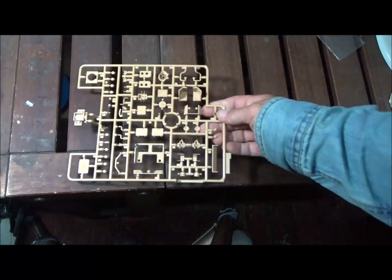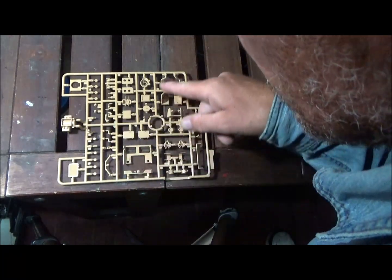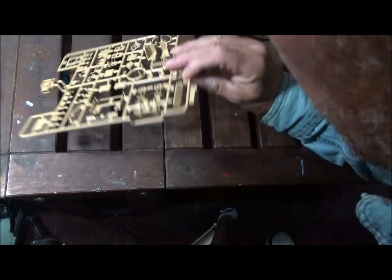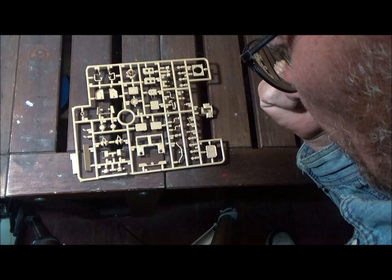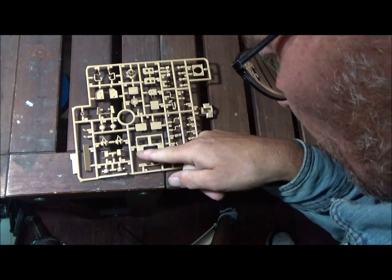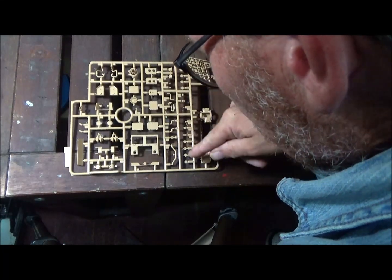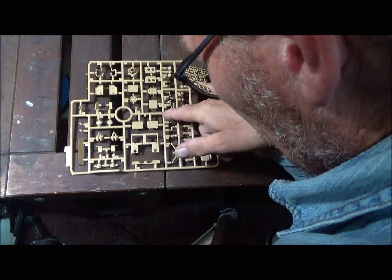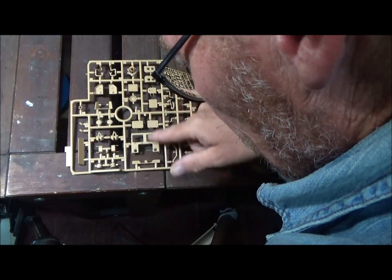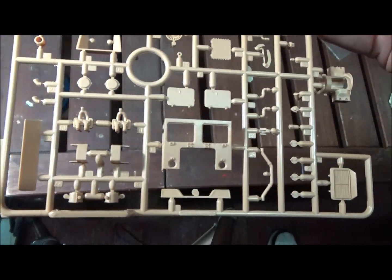Sprue I has our transmission and internal parts, along with the early back deck — the other one was for the later version. There's lots of detail parts here, and there's very little flash on the parts — nothing bad. There's some really good detail on these parts. Looks really nice.